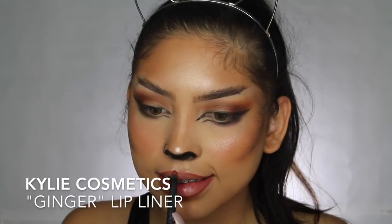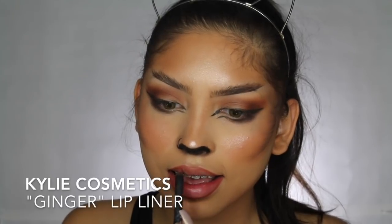Moving on to the lips — I'm lining my lips and then going in with the NYX Liquid Suede. I don't know the exact color name, but it's a really natural mauvy shade — super, super pretty.